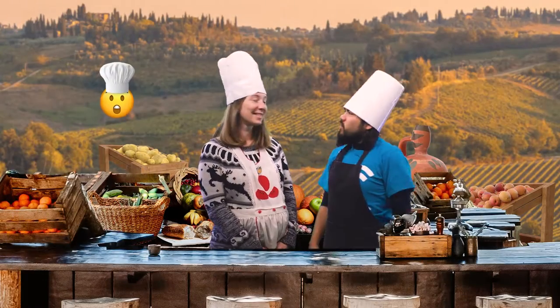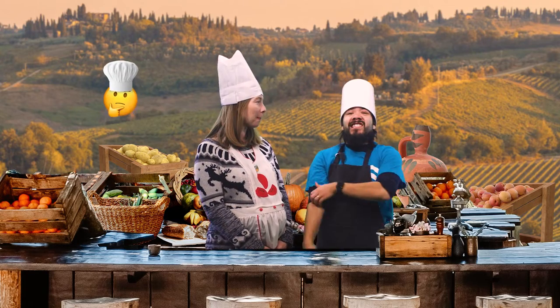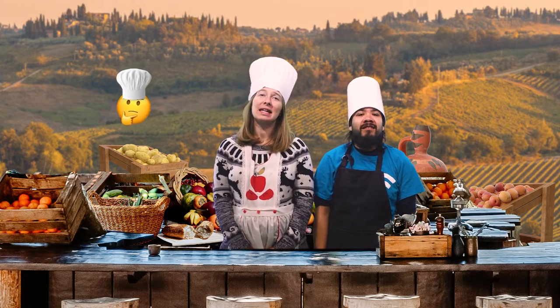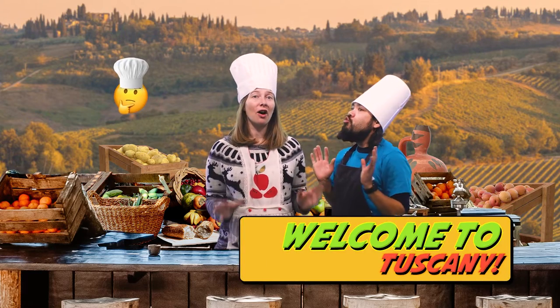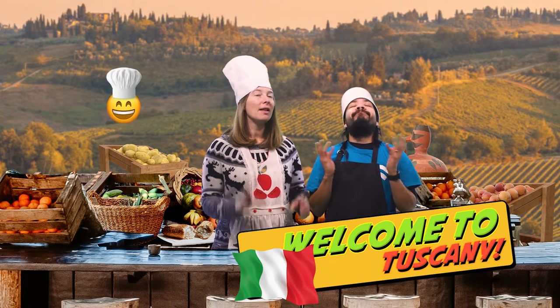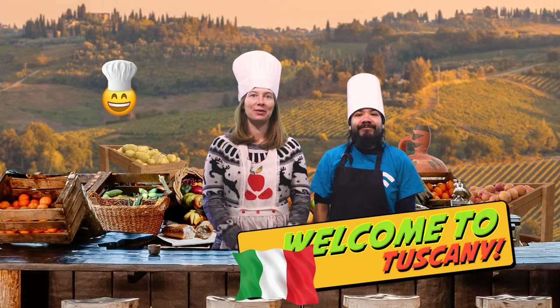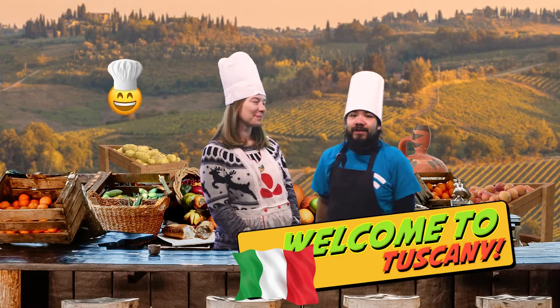Whoa, look at our kitchen. It's so warm and sunny and it doesn't feel like winter. Are we in Bible times? I don't think so. This looks like a kitchen in Tuscany, the heart of Italy. What better place could we find to cook Italian food? Of course. Okay, let's begin.